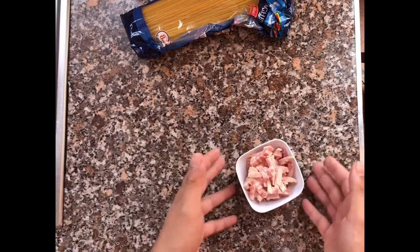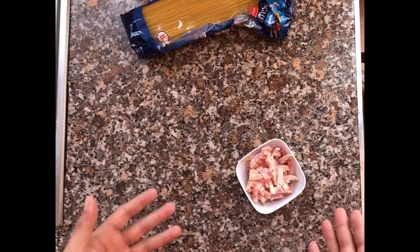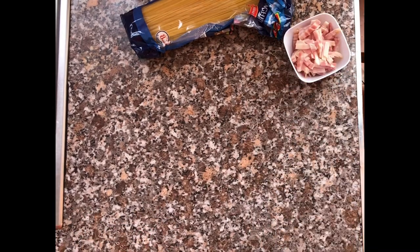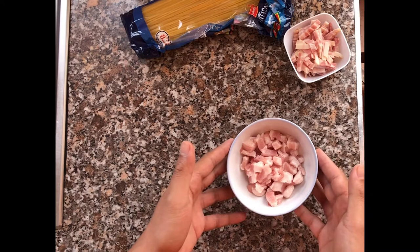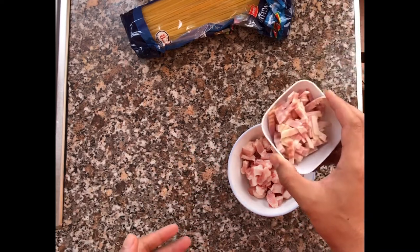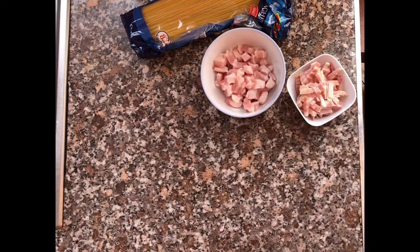For ingredients, I'll be using spaghetti and some bacon — you can add more or less. You can also use pancetta, cured pancetta, or just regular bacon. This is a fresh pork belly, but since I'm going to add a lot of bacon, hopefully this one absorbs more of the bacon flavor.